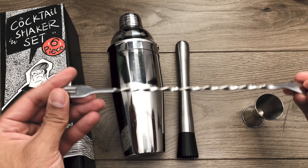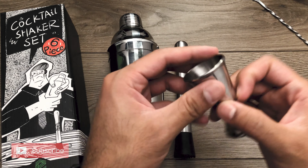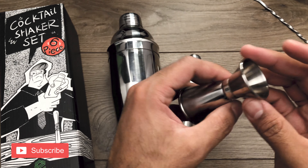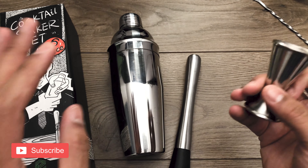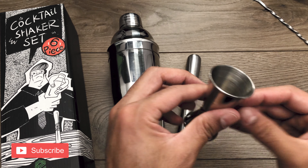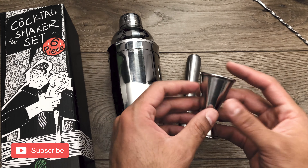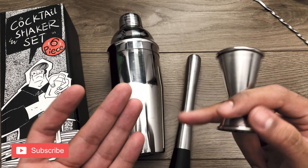The spoon I haven't used much so there's really not much to say, but it works. Same goes for the jigger — it's pretty straightforward. I would have preferred if it had some measurements, but this is about as inexpensive as you're gonna find, so I wouldn't assume the company would go out of their way to add measurements or anything fancy. But it checks out — it's half an ounce and one ounce, so yeah, it's fine.